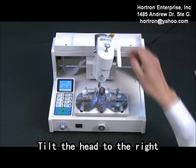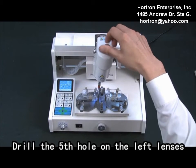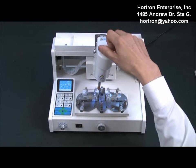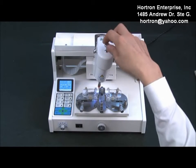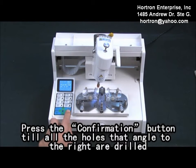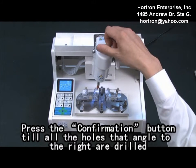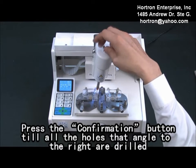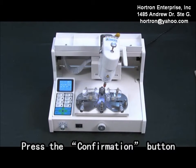Tilt the head to the right. Press the electric mode button to start the drill engine. Drill the fifth hole on the left landings. Press the confirmation button until all the holes angled to your right are drilled.